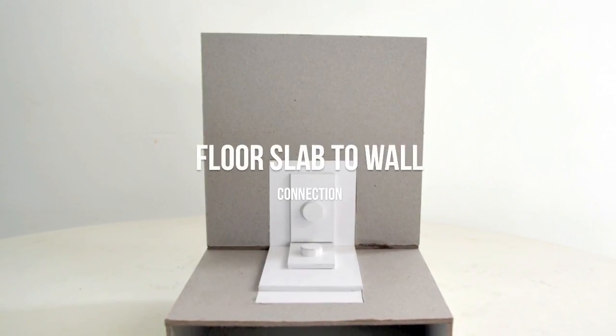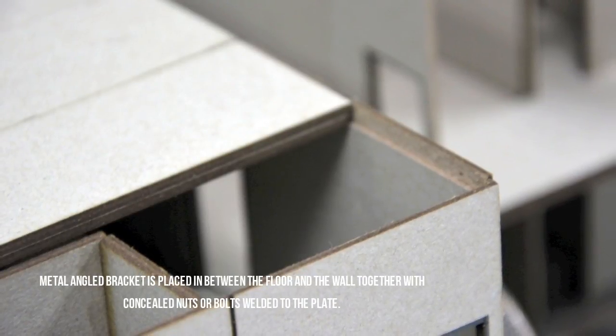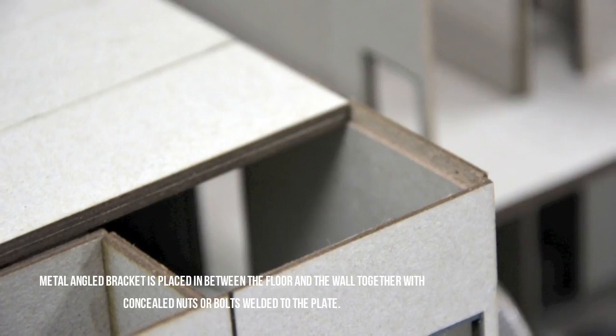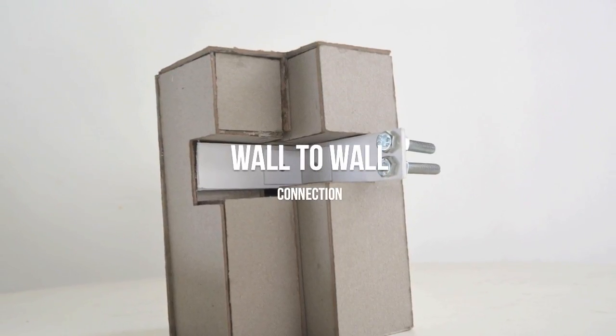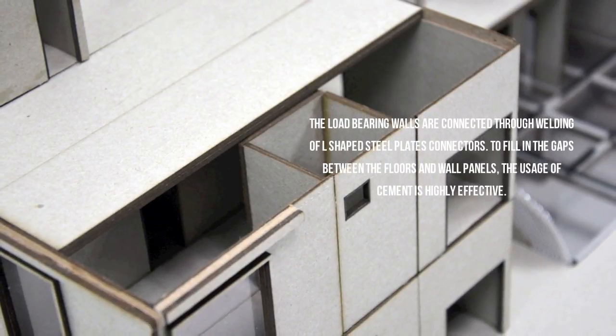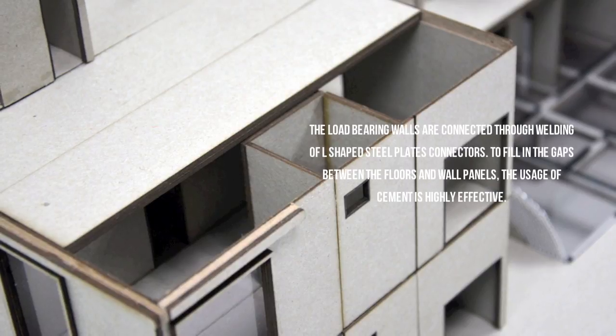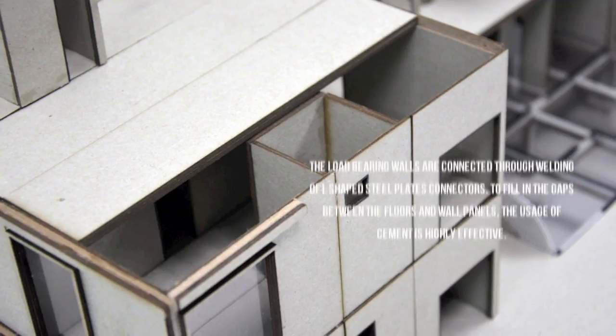For the floor slab to wall connection, a metal angled bracket is placed in between the floor and the wall, together with concealed nuts or bolts welded to the plate. For the wall to wall connection, the load bearing walls are connected through the welding of L-shaped steel plate connectors. To fill in the gaps between the floor and wall panels, the usage of cement is highly effective.